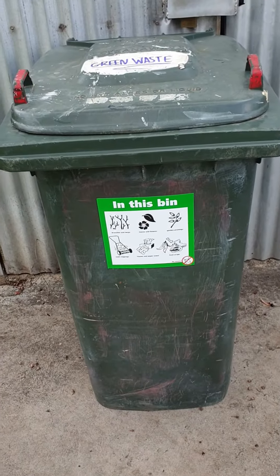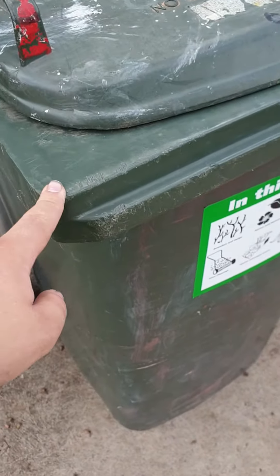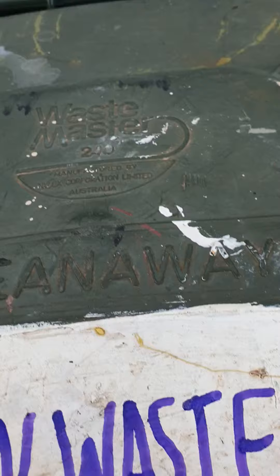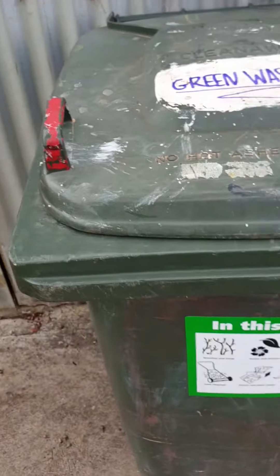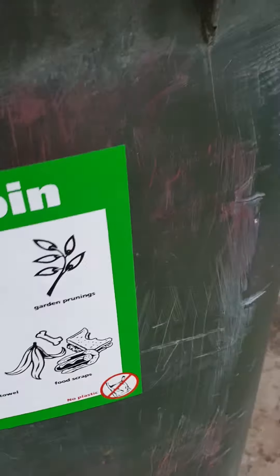This is another one of my bins that I forgot to show, but it's a very cool bin. It's a 1992 Sulaw body with a 1987 Clean Away Wastemaster lid, which is very cool. I'll just show you the City of Wester Tone sticker, like I have in other bins. It obviously has the old Sulaw wheels.